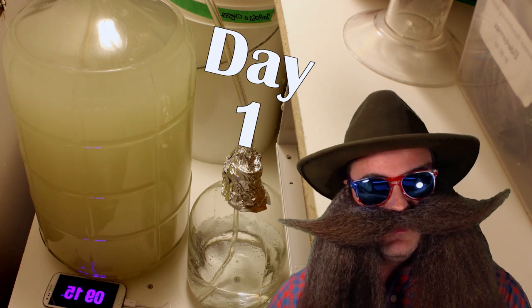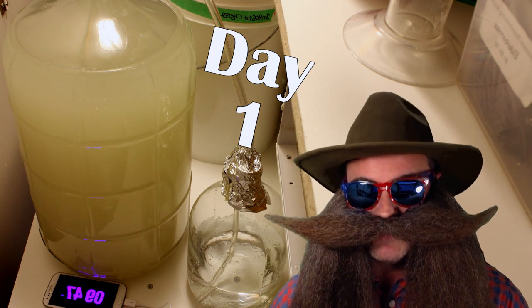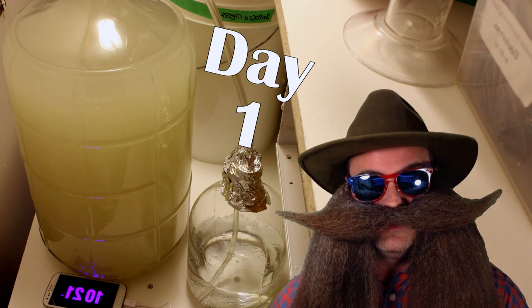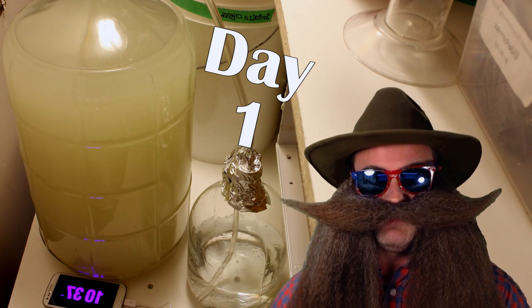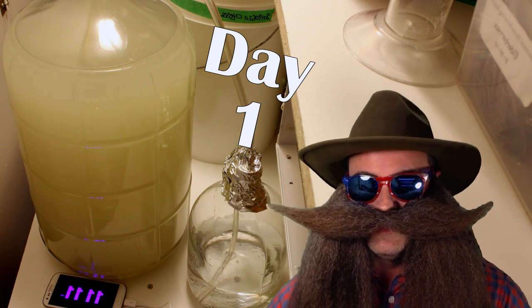How do, varmints? In this video, we'll look at experimental data and time-lapse photography that shows how adding oyster shells, baking soda, or sodium citrate pH buffer can improve fermentation rates drastically over doing nothing at all.